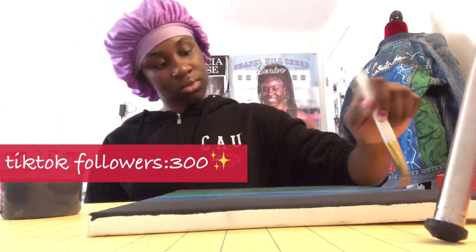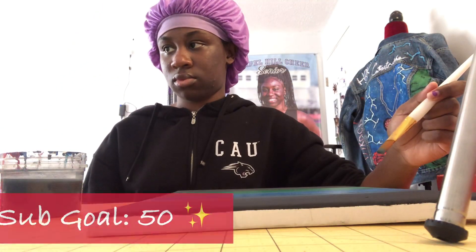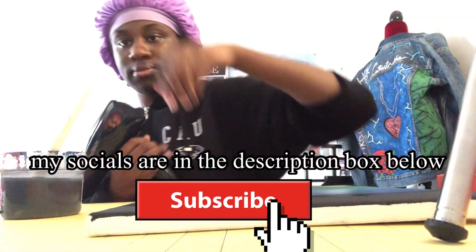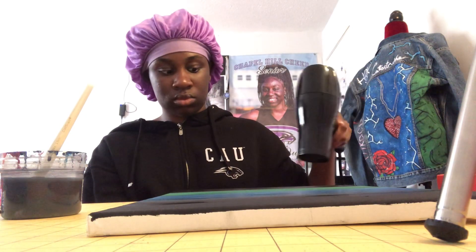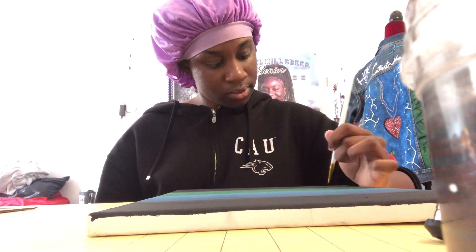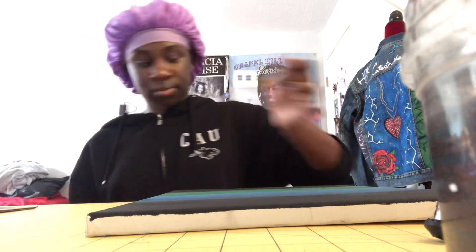My goal for TikTok is 300 followers and my goal for YouTube is 50, so if y'all can subscribe that would mean a lot. At this point I didn't know what I was doing — I was so focused on the computer I didn't realize I was just basically air drying it in the same place. I'm drawing some little trees on there; painting trees is actually a lot harder than drawing them.